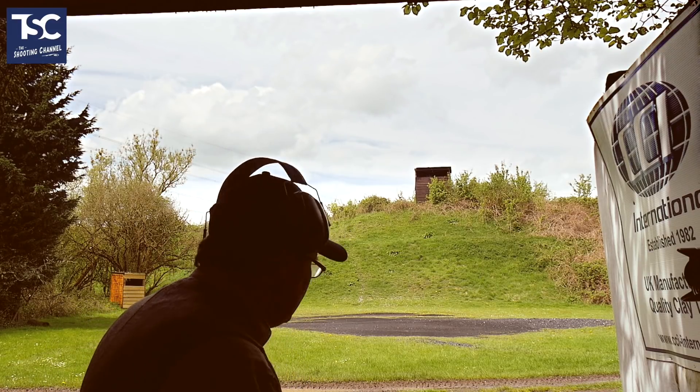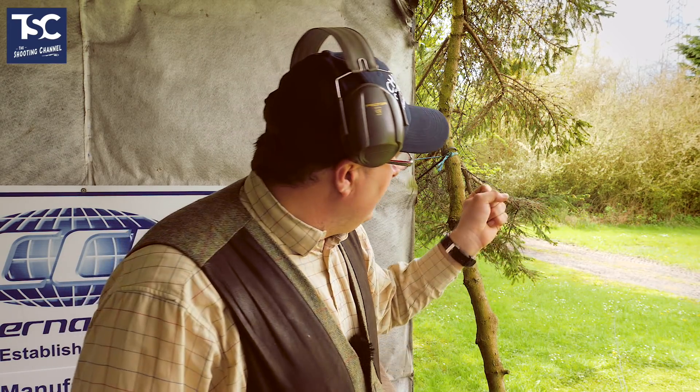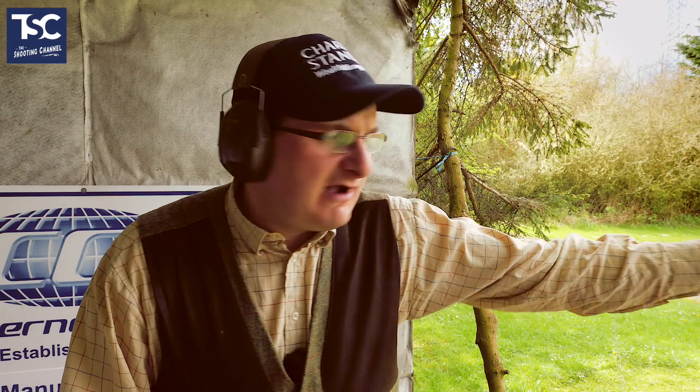Now I'm going to put the pair together. Sometimes you might have a simultaneous pair, and you need to think about which way around you're going to shoot it. On this one, you're not really going to shoot the other way around because the rabbit's gone by that time. I'm going to kill the rabbit a little bit earlier than on the singles, which leaves me more space for the crosser. That's what you need to think about on a simultaneous pair - where you kill that first target and how killing it slightly earlier or later makes the second target easier. Pull. Bang. Bang. If I leave the rabbit a little bit later, the crosser is pretty much in the tree - so it's easier to kill the rabbit a little bit earlier and give more time on the crosser.